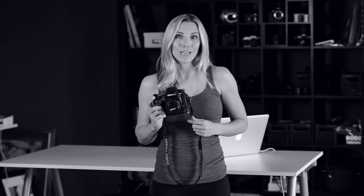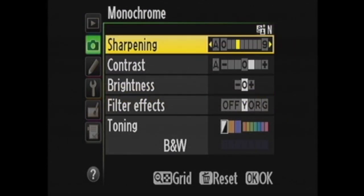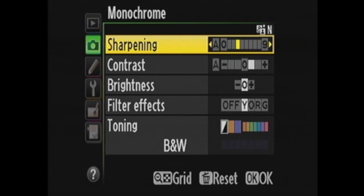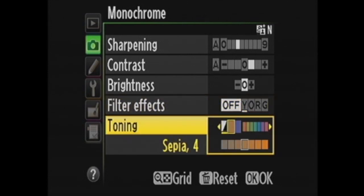Moving on to the Nikon D800. Here you want your Picture Control — you can find it in your Shooting menu. Just like with the Canon, you'll choose Monochrome and can customize the look. On this camera we have similar options: sharpening, contrast, brightness, and then filter effects and toning. There are further options to adjust the toning or even get more colors.